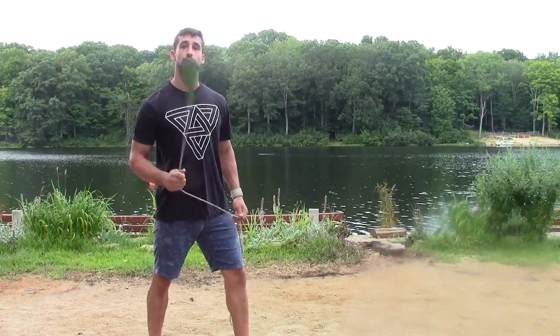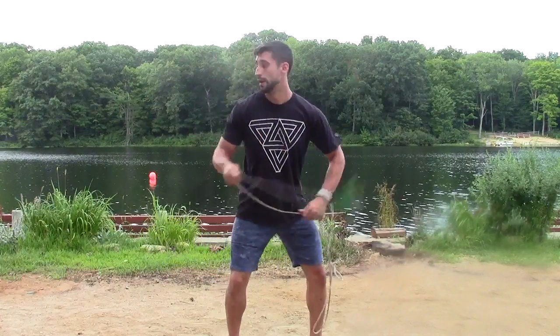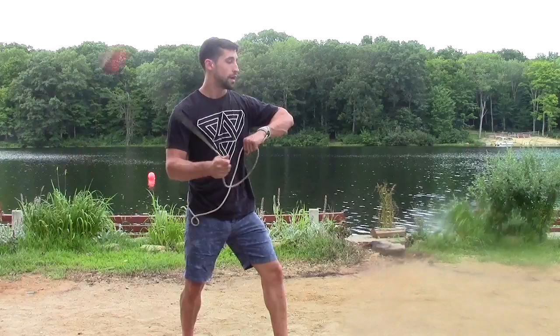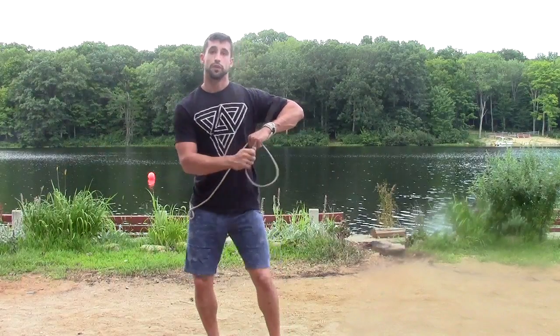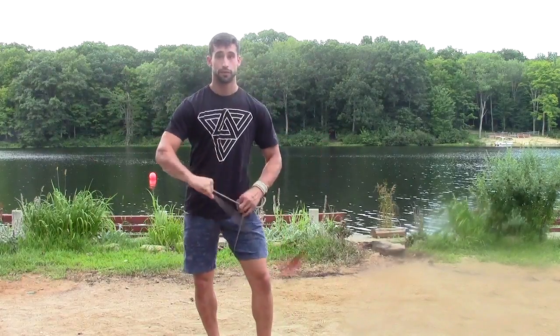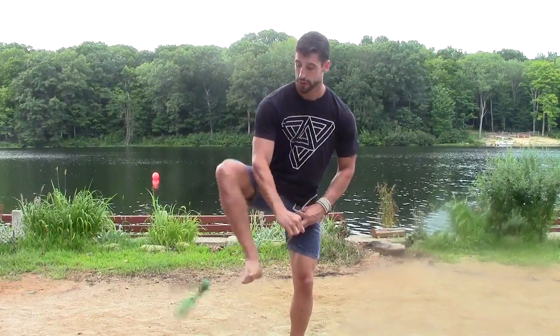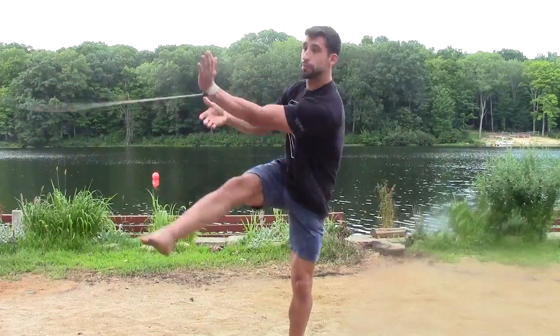The next moveset we did was a belt wrap, a downward swing. You're going to do that same wrap, do a thigh spin and a thigh spin, stall it on your foot, and shoot back.